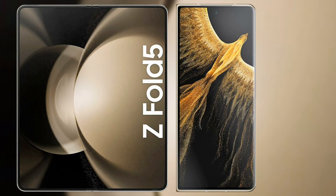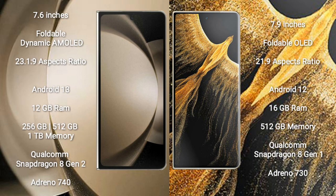I will compare the new Samsung Galaxy Z Fold 5 with Honor Magic VS Ultimate. Samsung Galaxy Z Fold 5 comes with a 7.6-inch foldable dynamic AMOLED display at a 23:10:9 aspect ratio. Honor Magic VS Ultimate features a 7.9-inch foldable OLED display at 21:9.